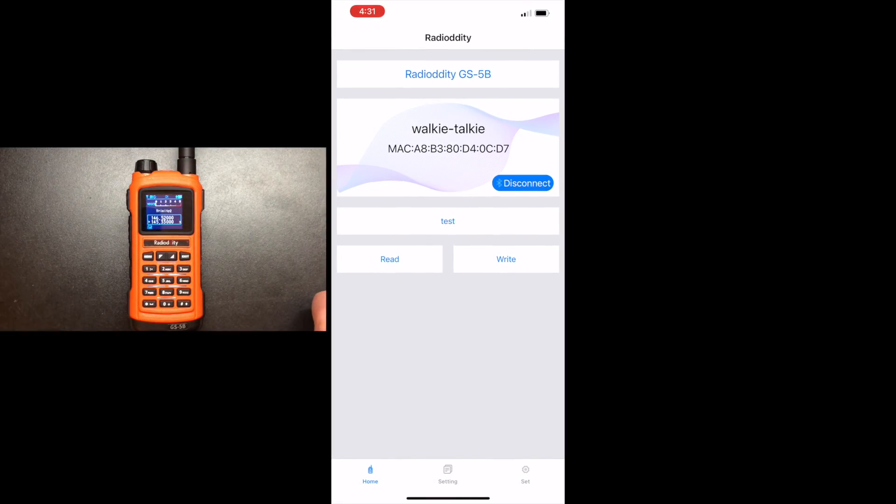Now, the coolest thing about this radio is its ability to be programmed via Bluetooth from your iPhone or Android phone. Just download the Radiodity app and you are good to go. You'll notice the little Bluetooth icon there — I'm already connected. So this is the main screen; the first thing we want to do is hit the read button. That's going to bring in all the frequencies — however your radio is programmed — into the software and allow us to manipulate it. We'll just wait a second for this to upload and then we can start programming.